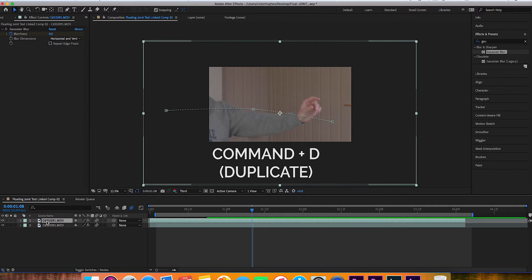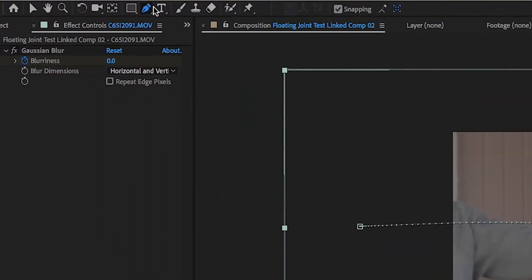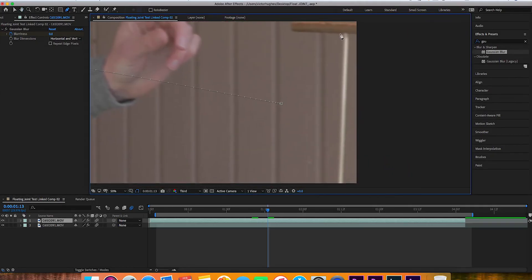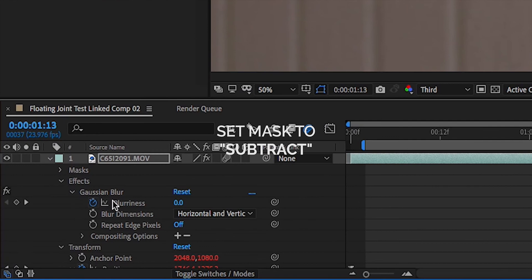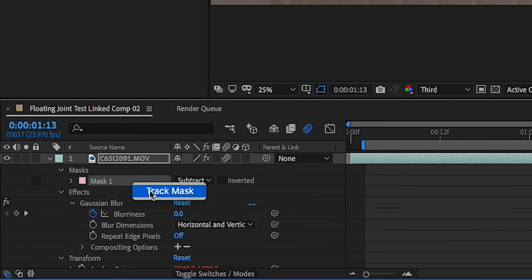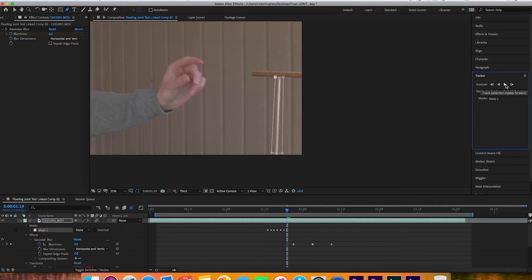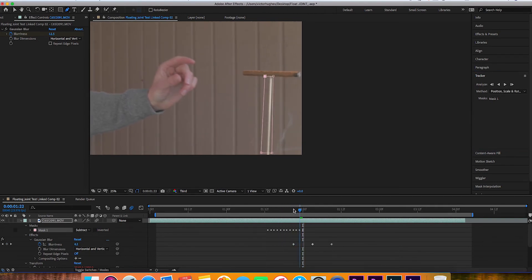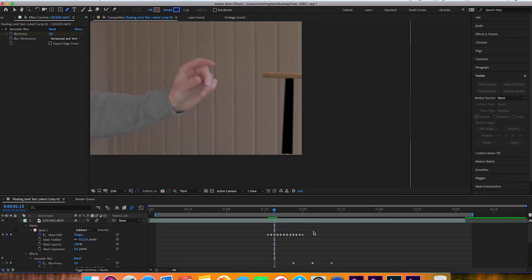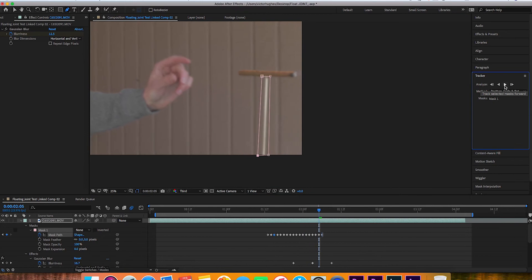Duplicate that layer, move the duplicate to the bottom, then go back to the top layer and create a mask. Position the mask so it completely surrounds whatever is supporting your cigar or joint. In this case, we drew a basic rectangle around the kabob stick. Right-click on the mask and hit Track Mask — it should do a pretty good job tracking that simple rectangle all the way through. If the track mask doesn't work out properly, delete the keyframes that didn't work, reposition the mask, and click play on the tracker again.